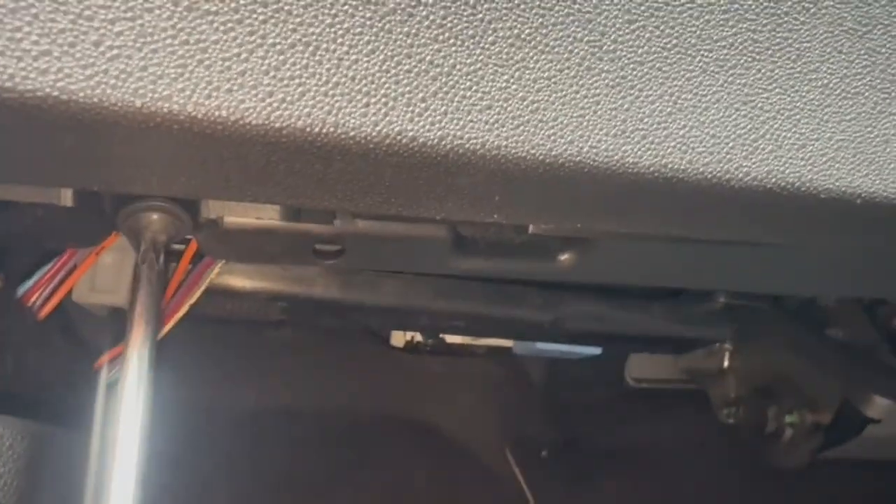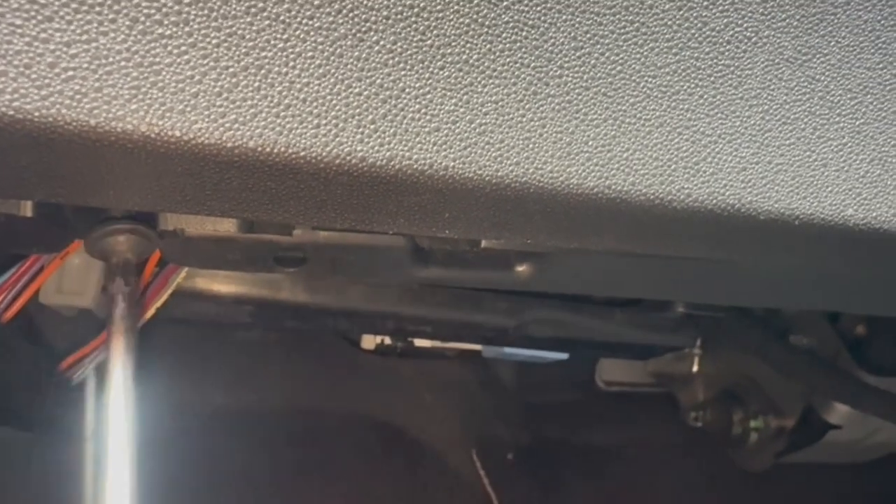Next is the C4 glovebox removal. Starting off underneath the glovebox, there is a cover which is held on by three clips. Remove these clips with a clip remover. Once the clips are off, the cover will come out quite easily, and underneath this cover there are two torque screws — one on either side, one to the left and one to the right. Remove both the torque screws.